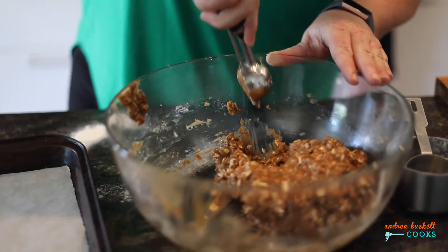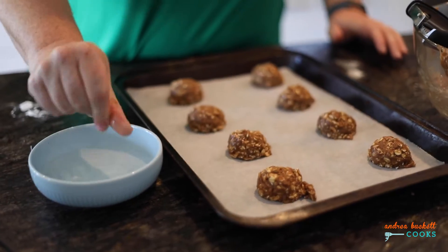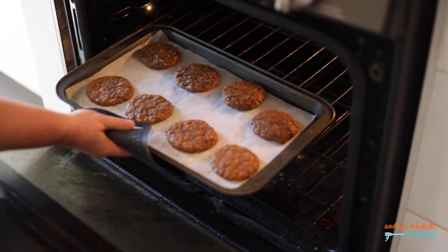I like to portion my cookie dough out by generous tablespoon amounts. Then using a damp hand I'll press the cookie dough down just so you end up with a nice flat cookie. They go into a 325 degree oven for 12 minutes.